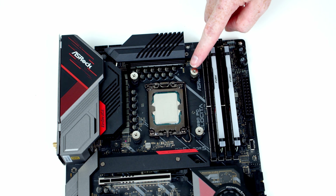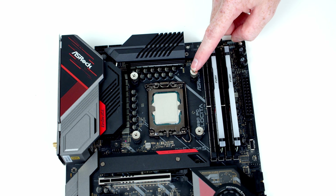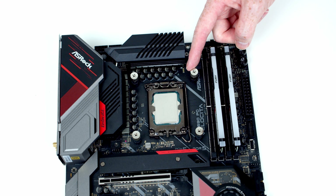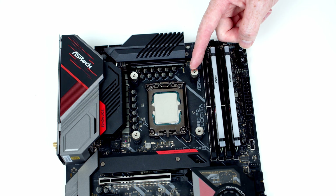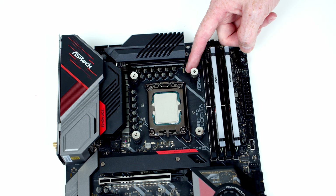You might ask why am I doing it in this order — why not wait until I put the motherboard into the case and then install the back plate when we're ready to use it, and that way we won't need the thumbscrews. The reason is that not every case allows full access to the back of the motherboard to put the back plate in place. So I've always found it good practice to put the back plates while you've got the motherboard on the table, and then you're not going to get yourself caught out.